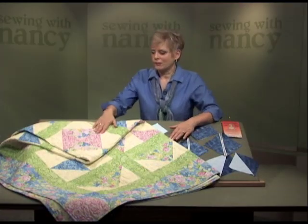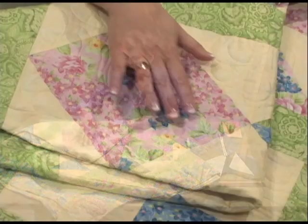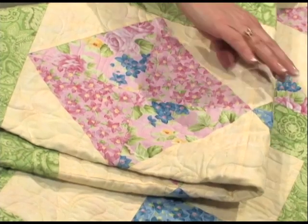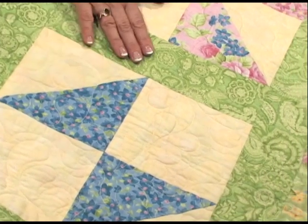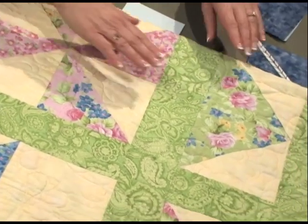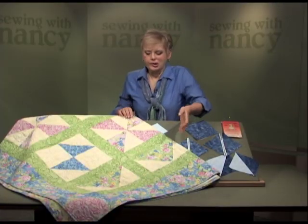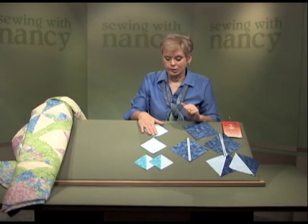The quilt that we have on display is just filled with half square triangles. Four half square triangles create the square within the square block. Here you can see an hourglass block and then a pinwheel with four blocks put together. A very traditional block made with two half square triangles is the flying geese pattern. Regardless of what pattern or design you're making, if you're making triangles, try one of these three great ways of putting together triangles.